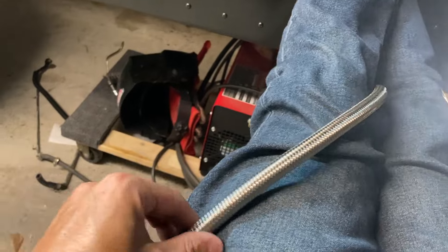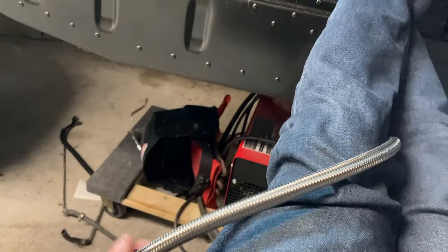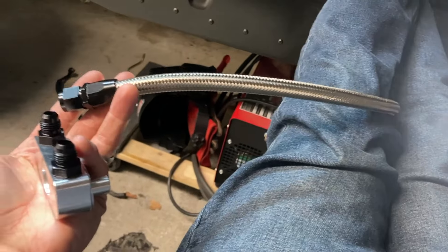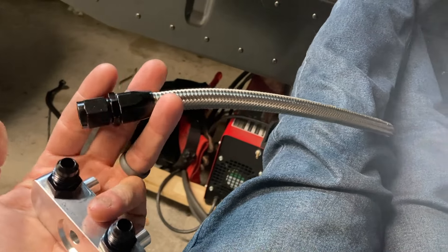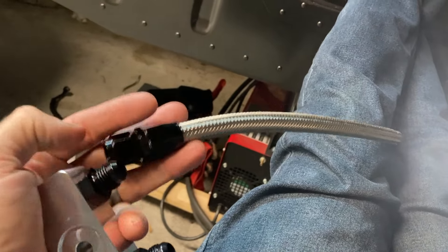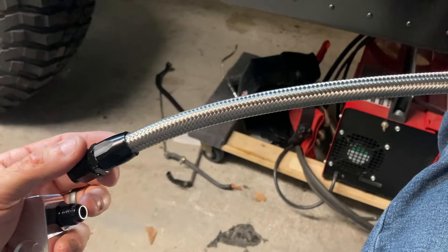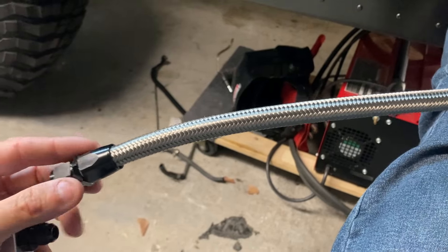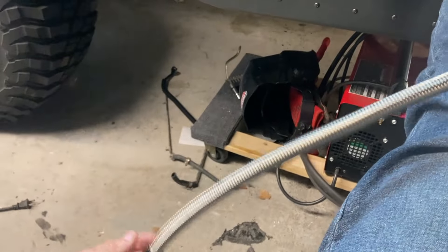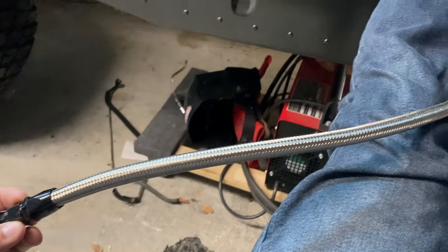I'm using braided hose because it's going to hang over the transmission where it connects to the stock Humvee plumbing for the transmission cooler and then runs up under the hood. But if it wasn't potentially just sitting on the transmission with a chance to be abraded or worn out by abrasion, then I probably wouldn't use the steel hose, but it's not very expensive and figure 30 bucks now is potentially avoiding a headache later.